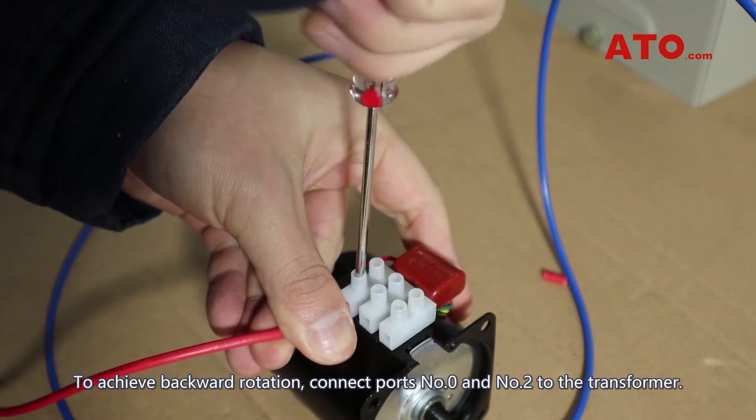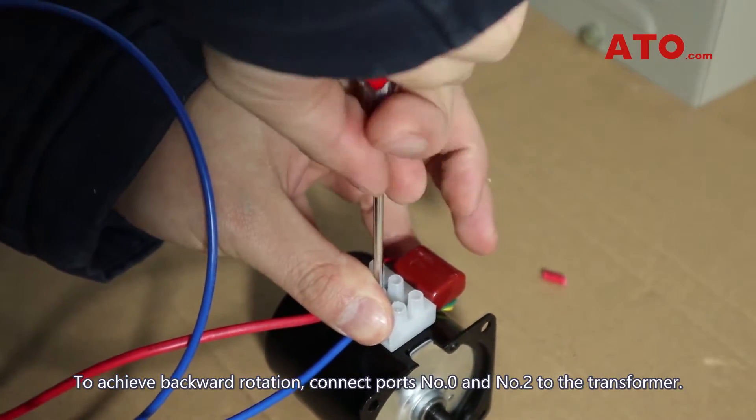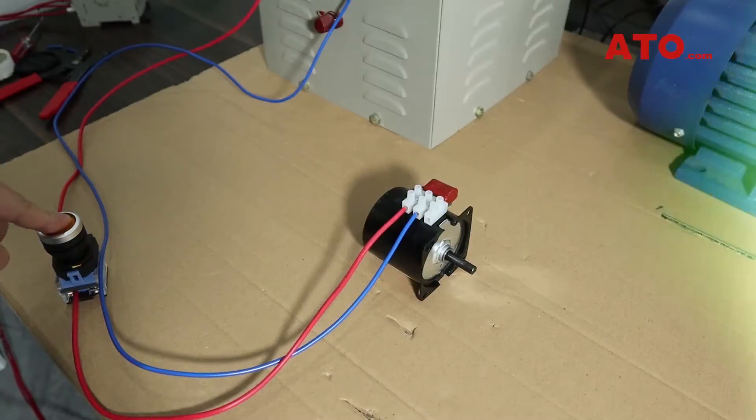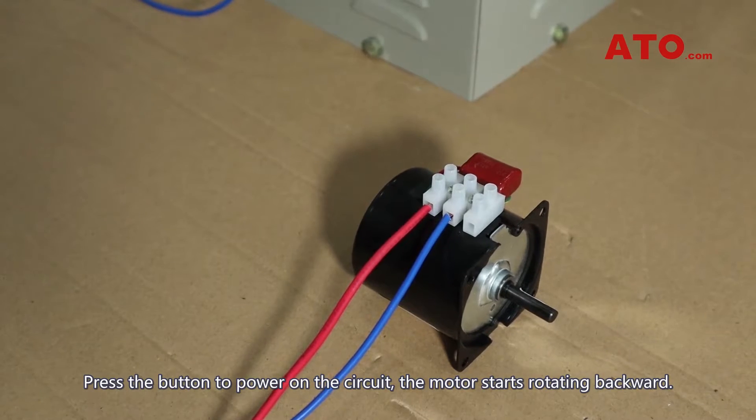To achieve backward rotation, connect ports number 0 and number 2 to the transformer. Press the button to power on the circuit, and the motor starts rotating backward.